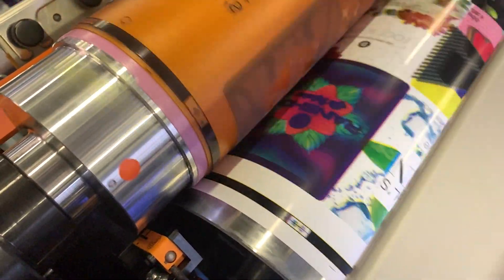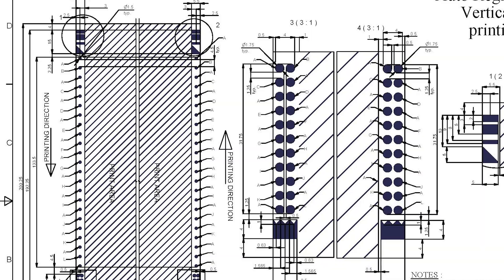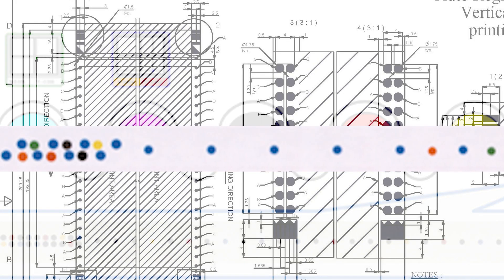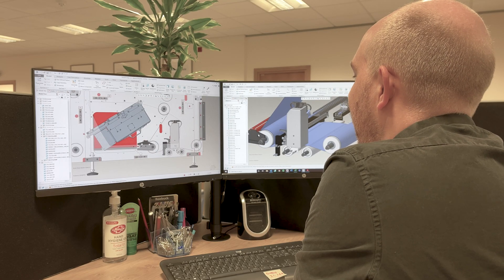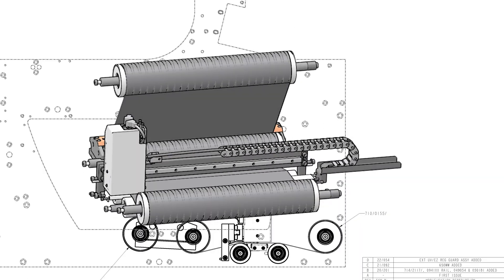Our customers have long understood the value of a camera-based register control system. However, the high upfront costs and their complexity has often been a barrier to this investment being made. So that was our challenge: develop a simple to use, fully integrated, effective and affordable autonomous registration system.